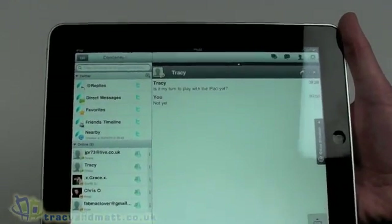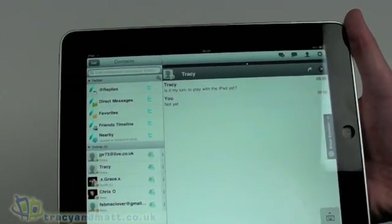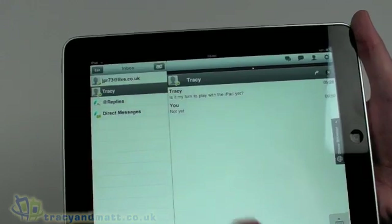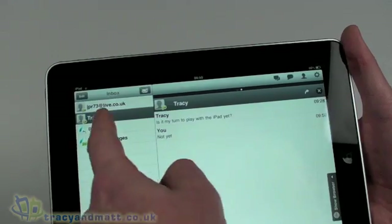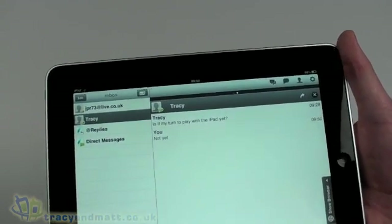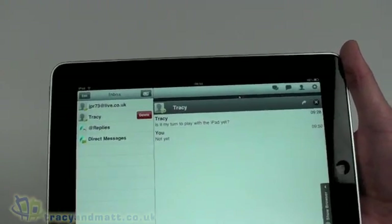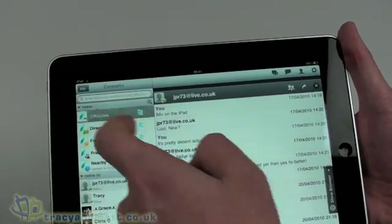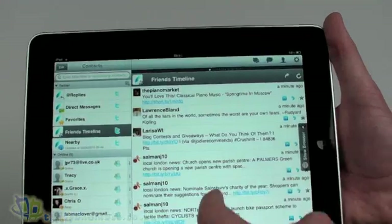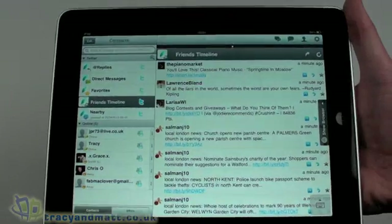Obviously we have our contacts all the way down the side, which are scrollable if there are multiples. We can also search for a person rather than scrolling through the list — if you had hundreds of people that makes more sense. Your inbox is also shown here, so replies and direct messages will appear there. You can then flick to active conversations, and if you want to delete a conversation because it's no longer relevant, you can just delete it.